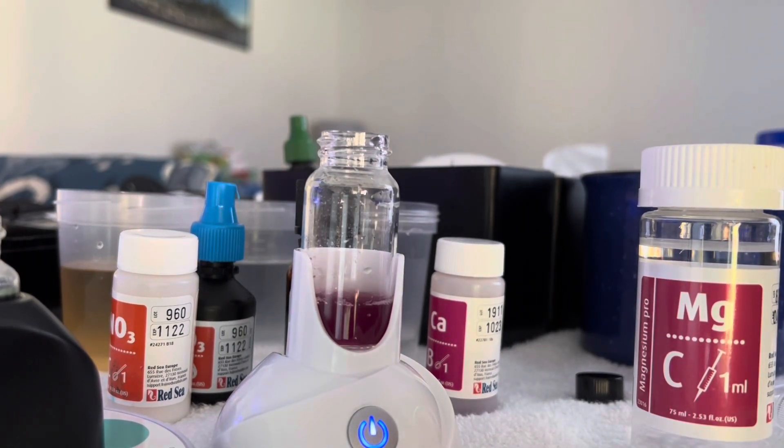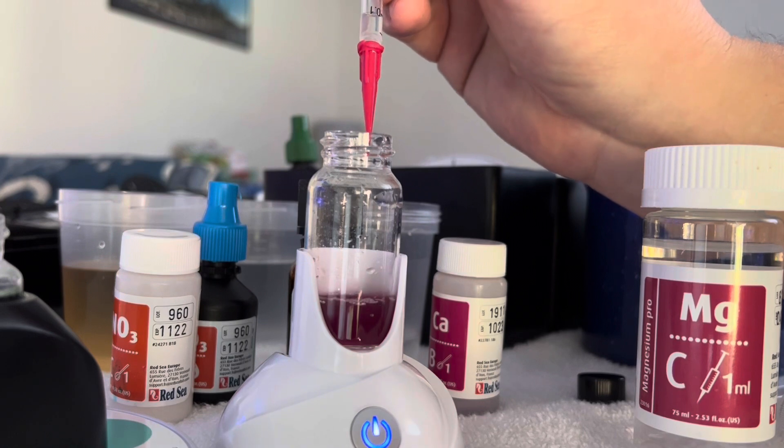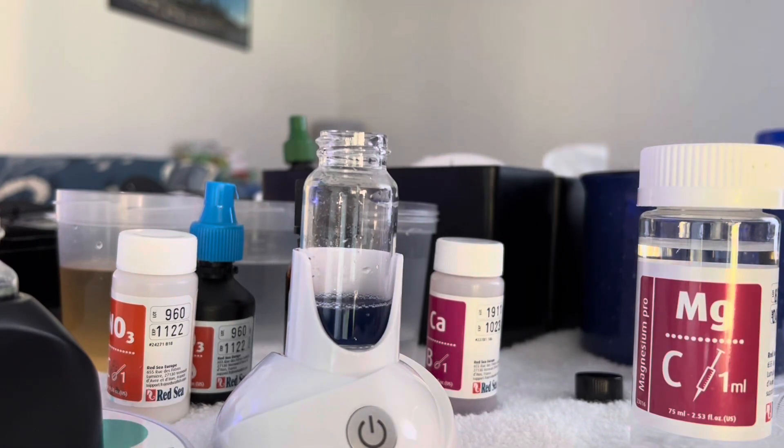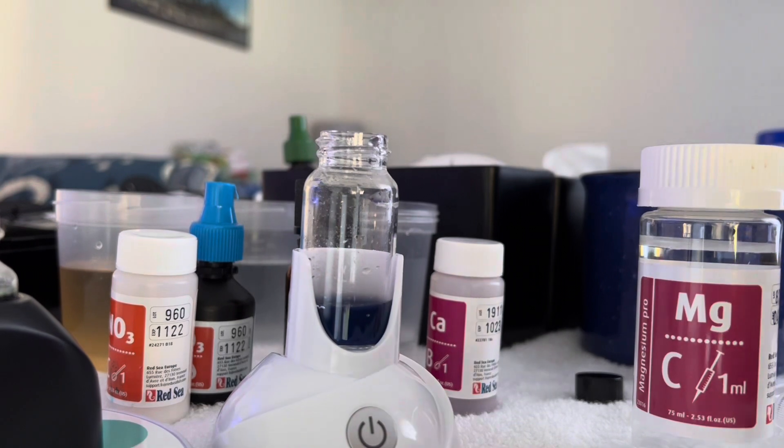And there we are — we're about 0.7 of our titrant used, and we'll just push the rest of that in there. Our stir plate died anyway, so that's all there is for that. That marks our magnesium at 1400, maybe a little higher than that. Thanks for watching — don't forget to subscribe and like the video, and I'll see you later.